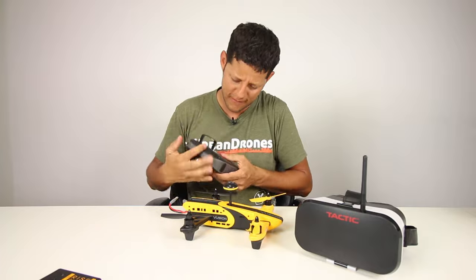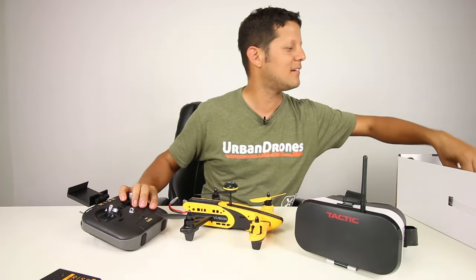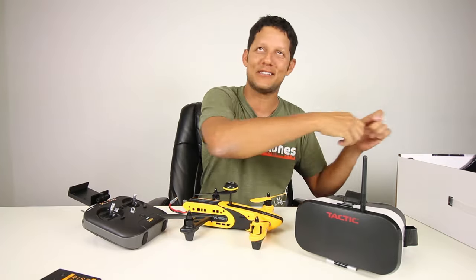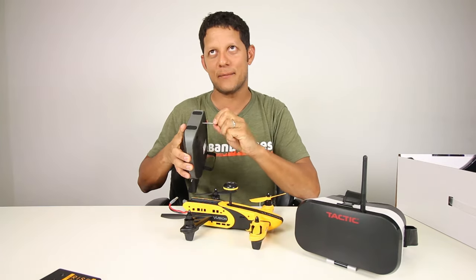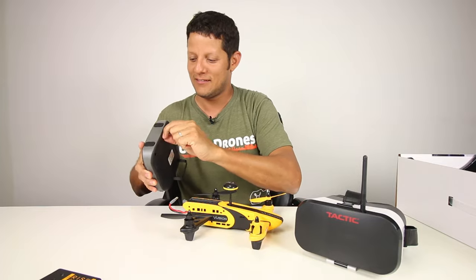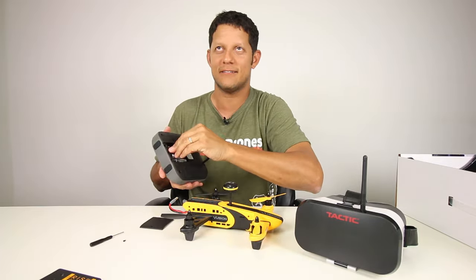A Phillips screwdriver? That's why you can tell it's a toy — it's because of safety for kids, so they don't take the batteries out and start chewing on them.